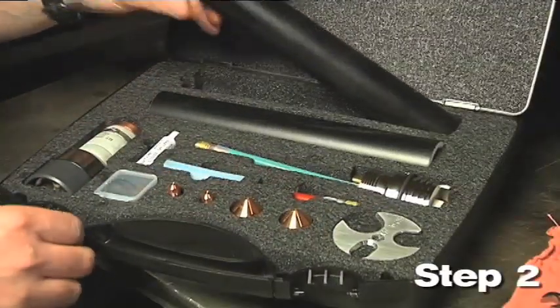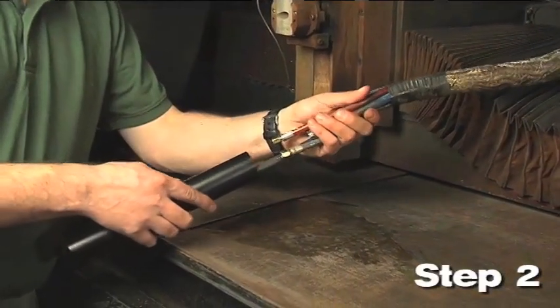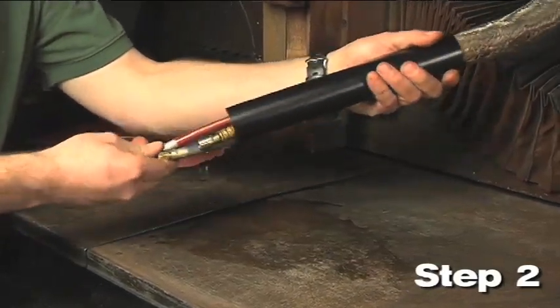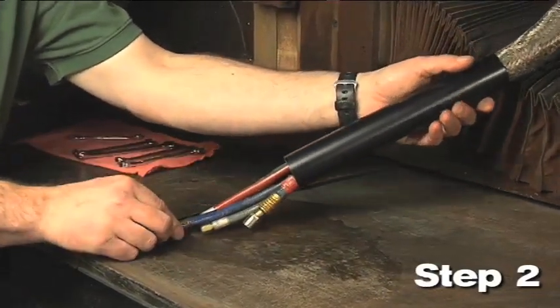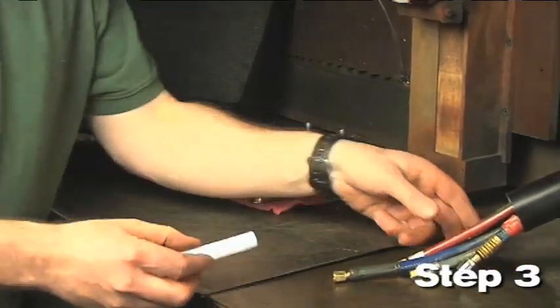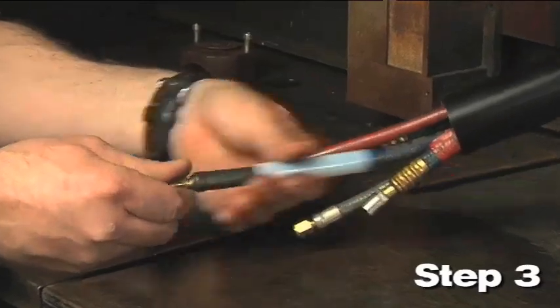Step 2: Install the appropriate torch mounting sleeve included in the kit. There is a 2 inch and a 1.75 inch torch mounting sleeve depending on the torch bracket size on your lifter. Step 3: Slide the clear 3 inch long pilot arc lead insulator over the blue gas shield hose before connecting it to the torch.